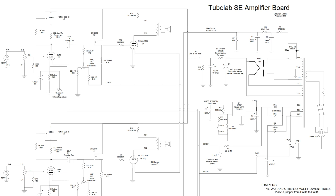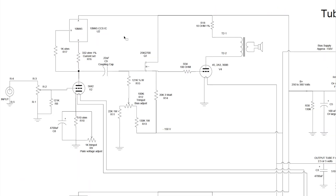The TubeLab SE circuit, based on the so-called Simple 45, appears to be the superior design. It really appeals to my sensibilities in that it uses solid-state devices to solve the problems for which solid-state solutions are the best. At the heart of the circuit we find two triodes — one for the input stage and the second, our lovely 45, for the output stage. Between the triodes, though, is something odd: it's a MOSFET, short for Metal Oxide Semiconductor Field Effect Transistor.